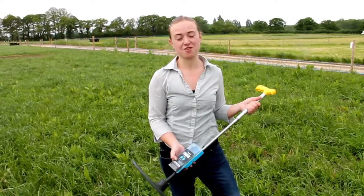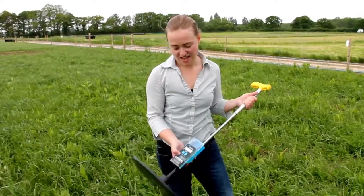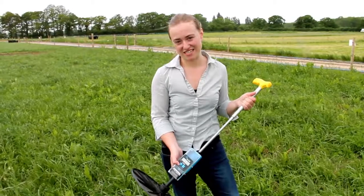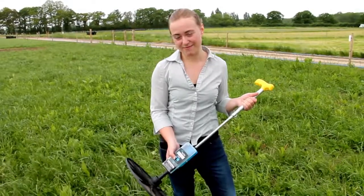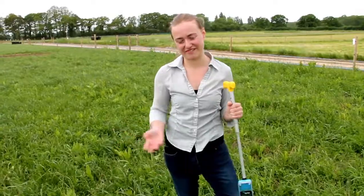I can also get it to show me an average height reading of the grass, which is sometimes more relevant, just by pressing this button here. You can read the manual for your particular brand to see how you get it to show you that information. For me this is telling me that it's 14 clicks high — clicks being twice as many centimetres — so it's actually seven centimetres high in this particular field.